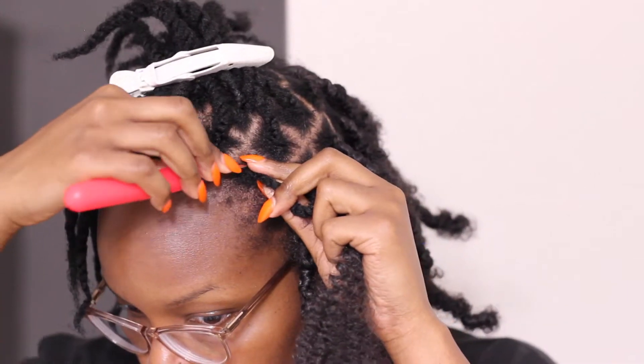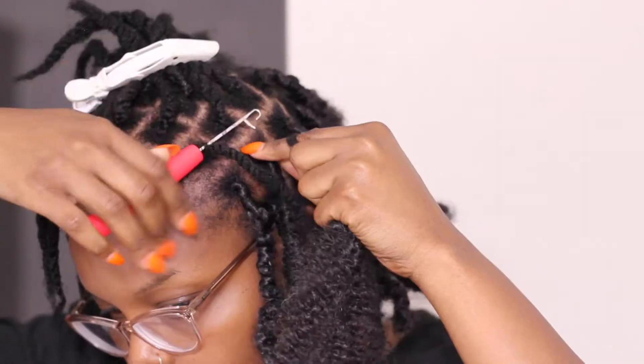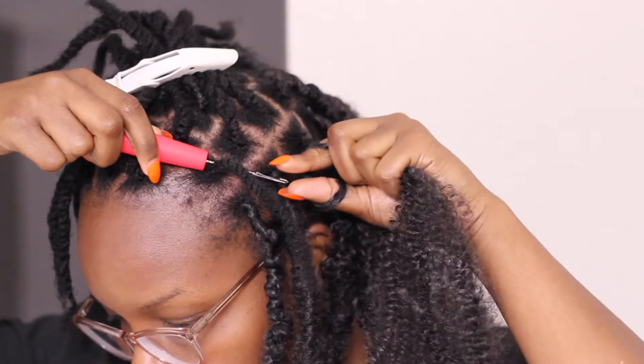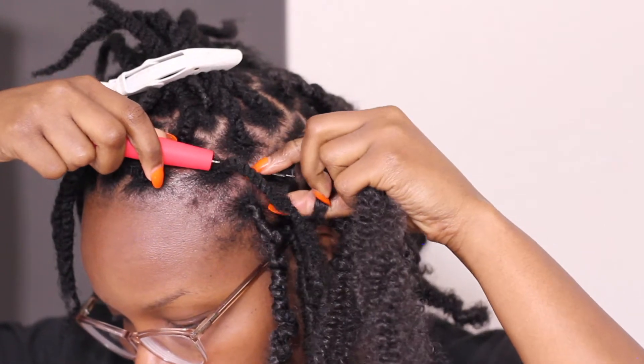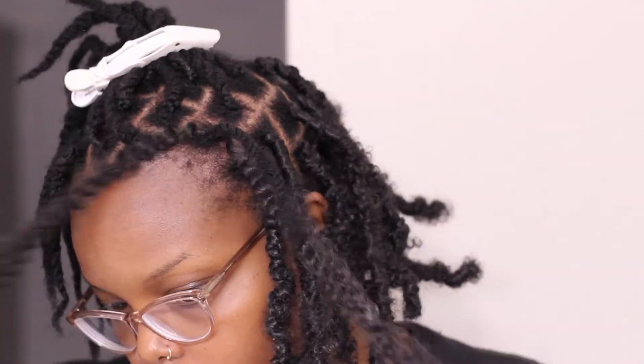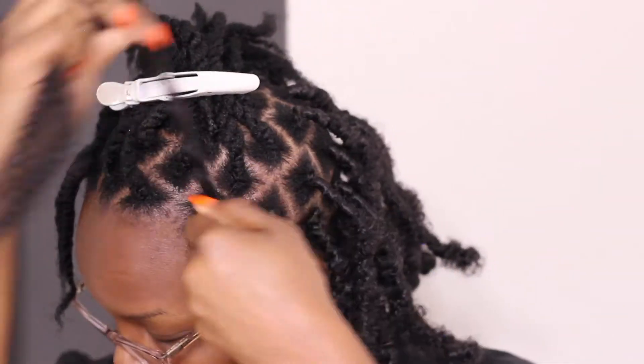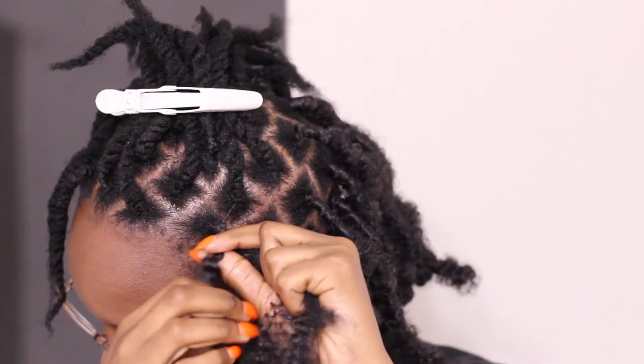First we will start out by just unraveling that coily spring twist hair. Next go ahead and grab that crochet needle — you want to slide it right through the base of your braid or twist. Take that spring twist hair, loop it through the end of the crochet needle, and then just slide it on through. I'm going to show you this in real time, I'm not going to speed it up so we can do it together.